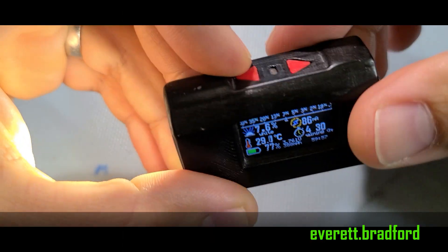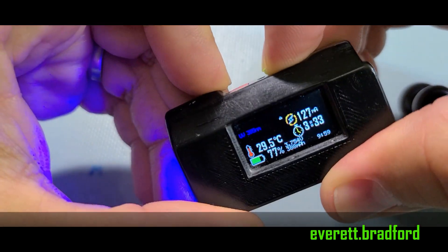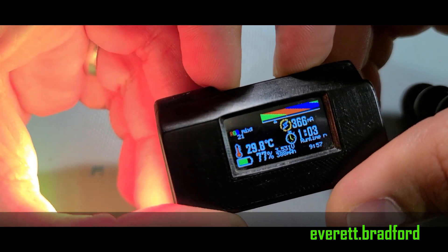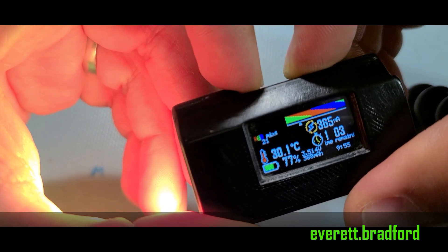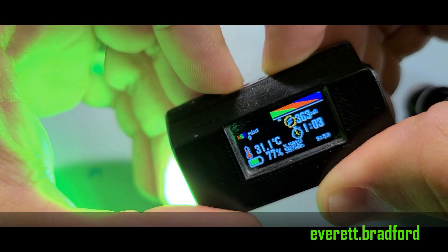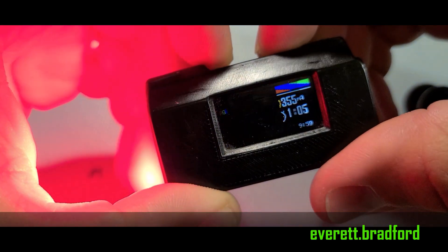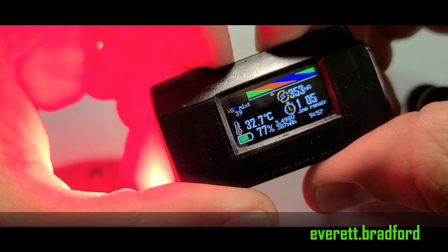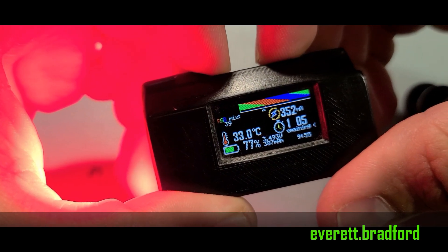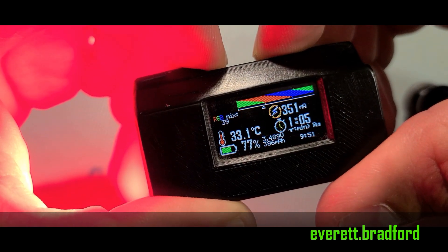And here's the finished product. I won't go into detail on all the modes — you can get a good overview in another video. This one does all the same stuff as my other flashlights with the addition of the green laser, USB charging, a third switch, and of course the color display. The display always shows mode, LED temperature, battery charge status, drive current, and the remaining run time estimate.